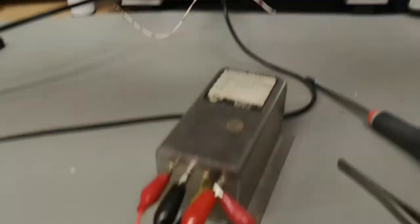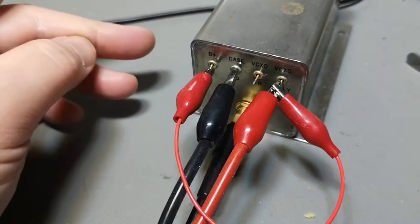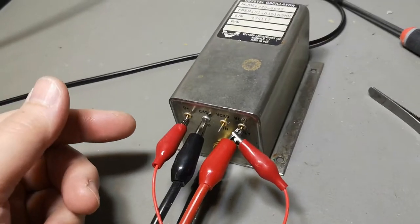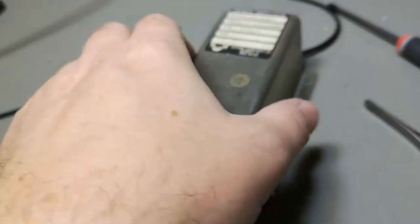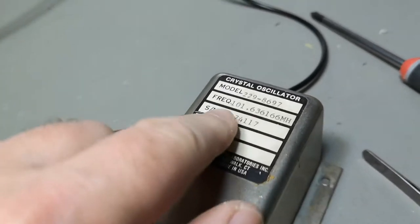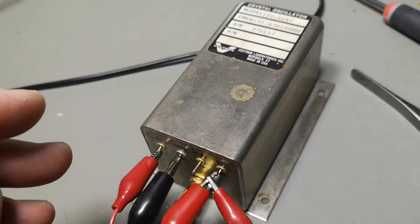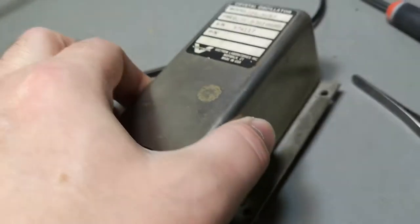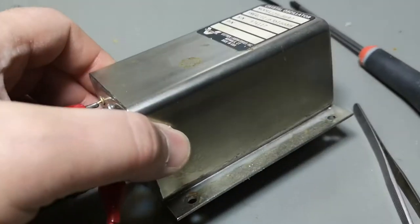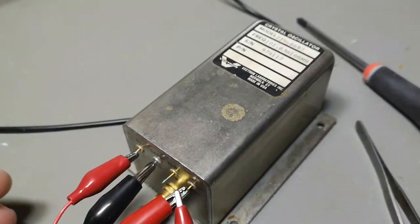This thing is sealed by soldering, and since it's defective there's no other way than to cut it open. We need to see what's inside — maybe we can even repair it. I can't use this crazy frequency anyway, so I'd love to know what the main oscillator crystal frequency is and what's inside this box. Let's do the teardown.